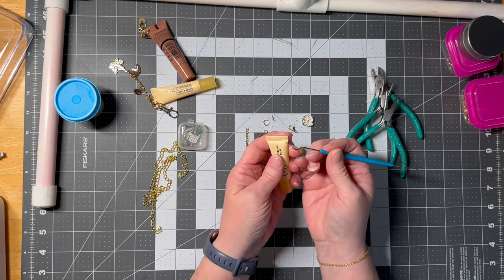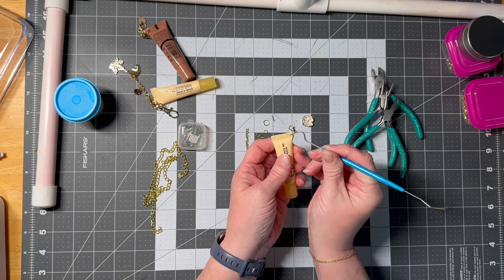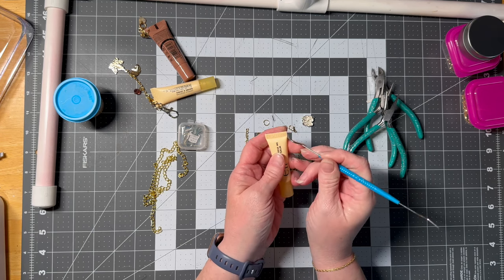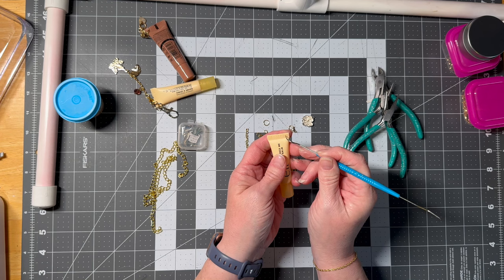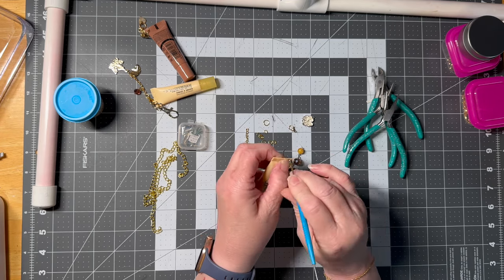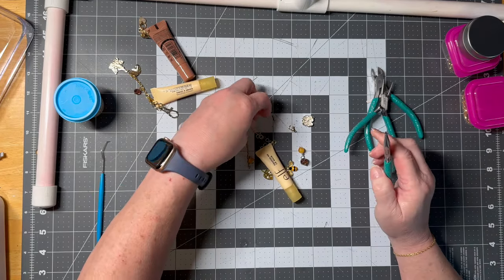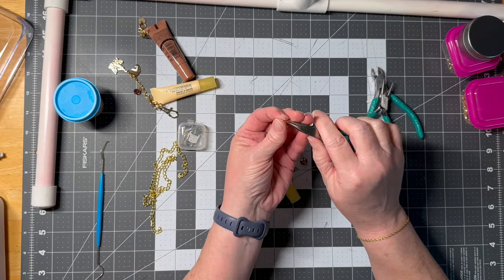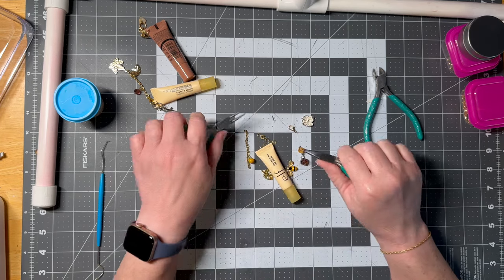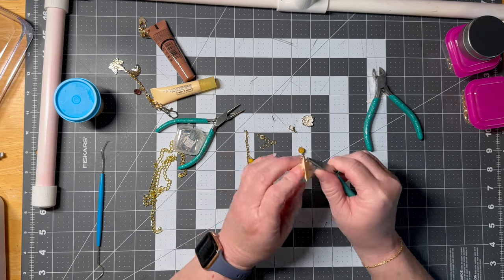We're going to take the pokey end of this. You're going to pick a spot — I like mine off to the side, not too in the middle. You don't want it too close to where your product comes out and you don't want it where it's going to fall off. About right there in the middle, I just push it in, and I made my hole. That's it. Then you take a jump ring — I like a longer one — and the reason I do the lobster claw on here is so it can be taken off when you're done with this lip balm.